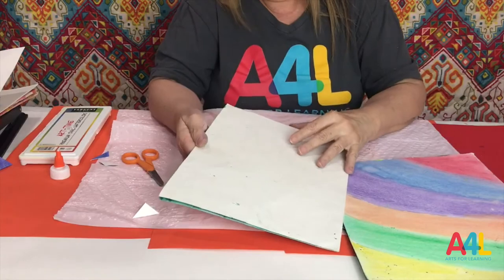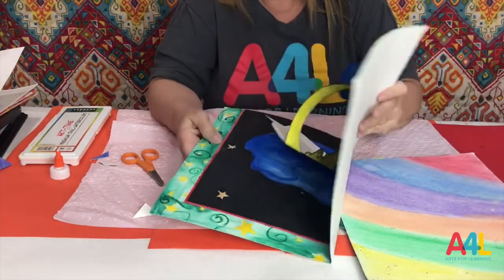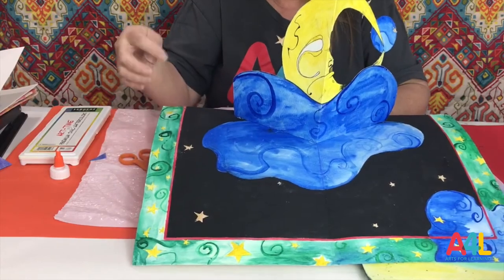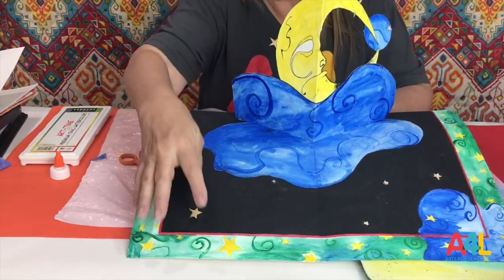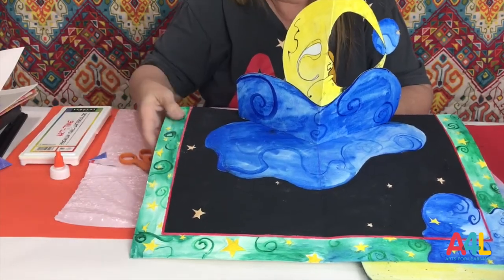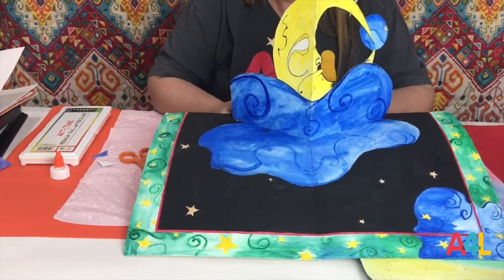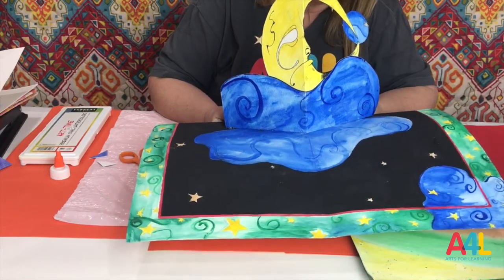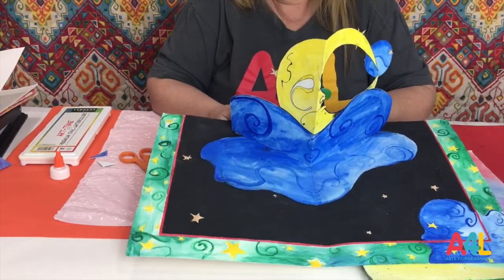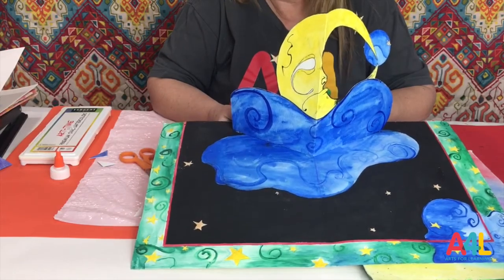The last one is very nice as well — this is 'fly me to the moon.' They copied my border, which is easy: you just make it with the width of a ruler all around, and then you can add patterns and stars. They did a moon and a night sky. All these could become really wonderful pages for wonderful stories.